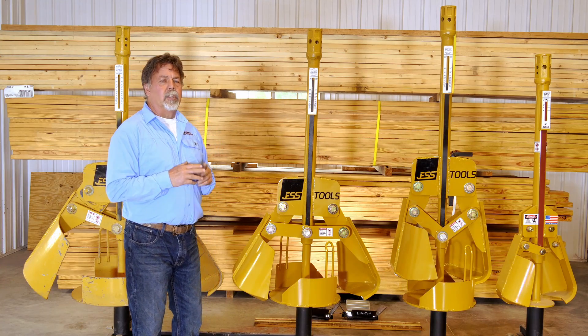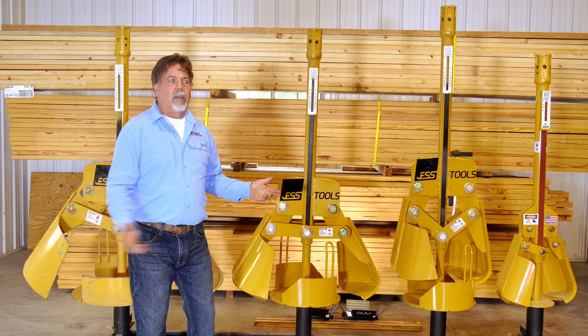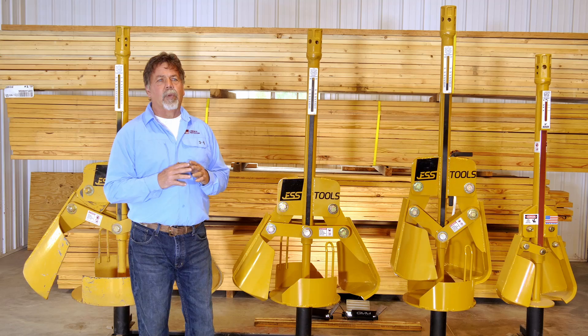Let me tell you how these things work, because everybody asks: how big a skid steer do you have to have? How small is a skid steer? What's the horsepower? Here's how they were designed.